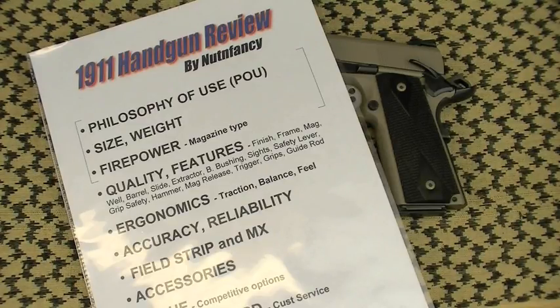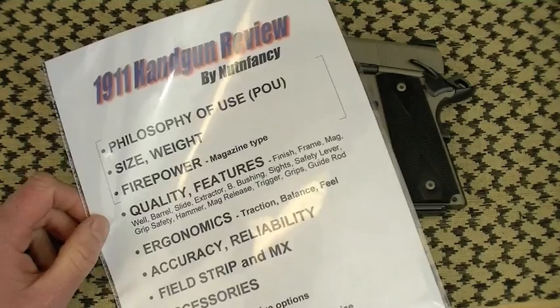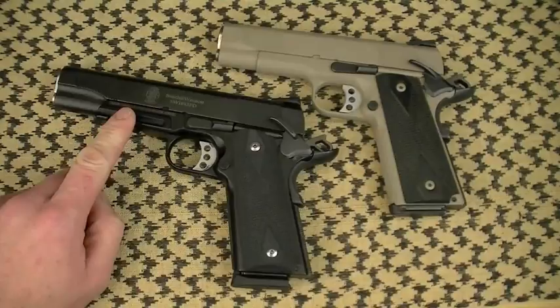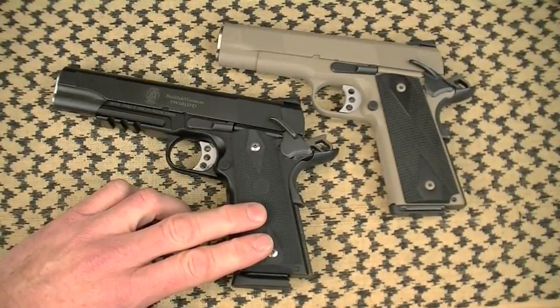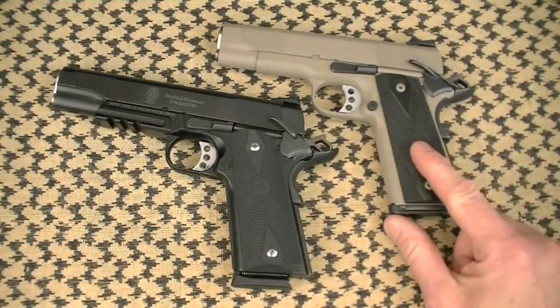The first three talking points are in the 1911 Philosophy of Use video: philosophy of use, size, weight, firepower, and magazine type. The POU for the 1911 PD full size, model 108-293, is a go-to-war gun. The commander size is model 108-296 — four-and-a-quarter-inch barrel, scandium frame. POUs also include concealed carry, recreational, competitive, and home defense — but primarily for me: go-to-war gun. That's why I gravitate toward lightweight frames.